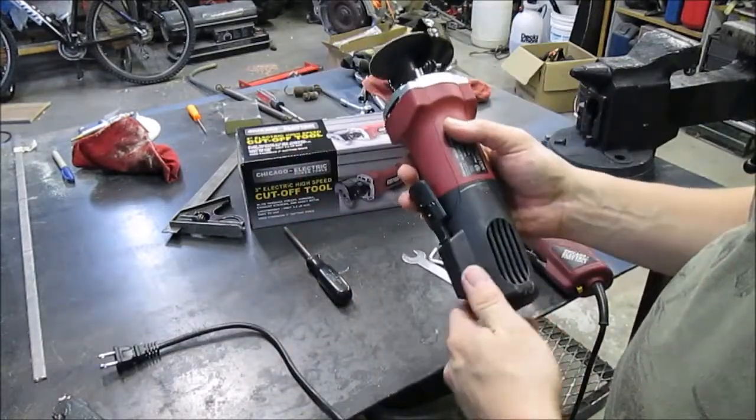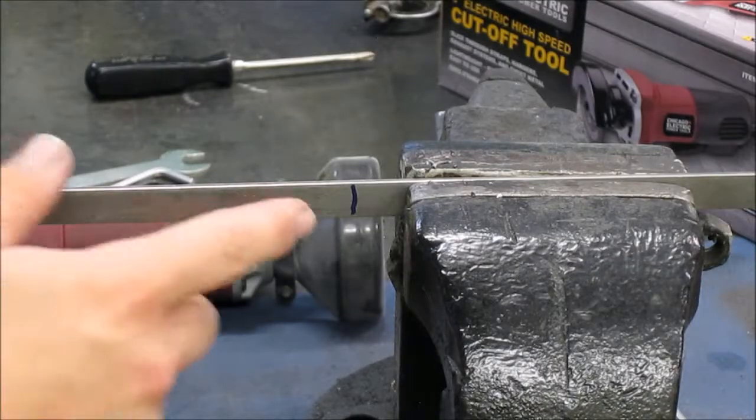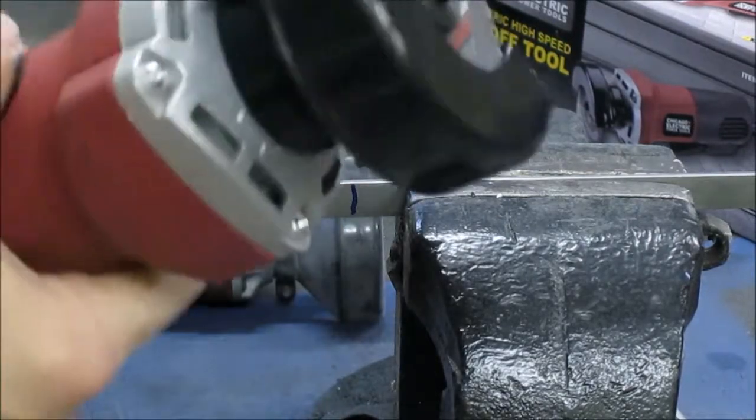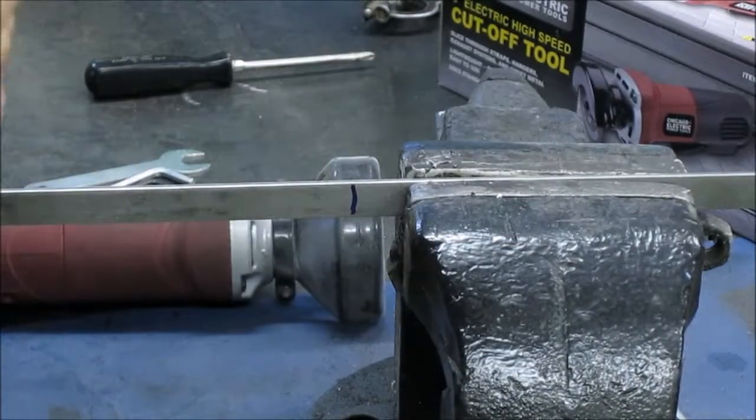We'll cut a piece here and we'll see if I notice any differences. So I got a piece of bar here that I need to go ahead and cut. I just want to let you guys know to make sure you're wearing your eye protection, your ear protection, make sure you're wearing your safety sandals — like I am. So let's see how this guy works.